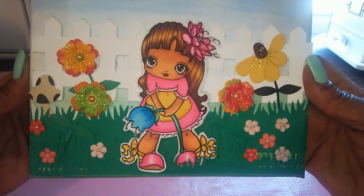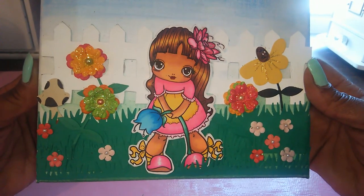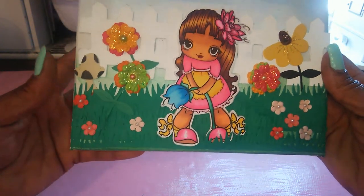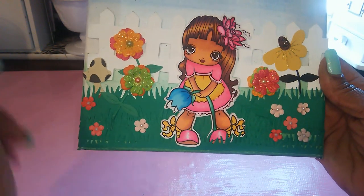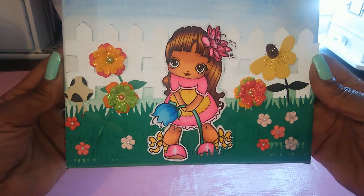Miss Sophie is colored up with Copic markers and she is so adorable. I kind of layered the grass behind one foot so it looked a little dimensional.